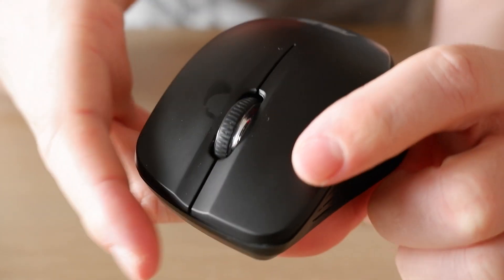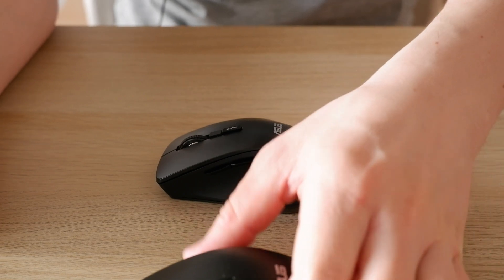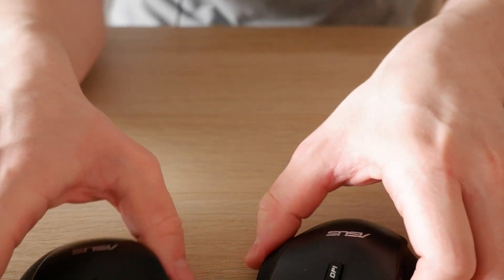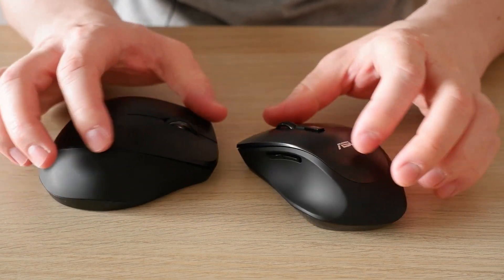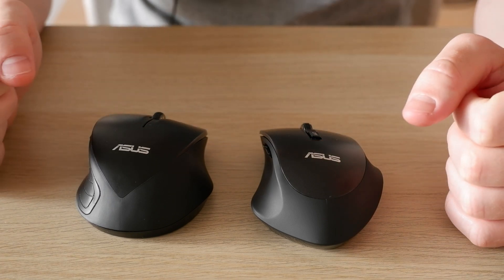There you go — you can see the light. It's that easy, although it's not actually that easy since I had to figure it out on my own. But that's how you do it. So both of these mice can actually do 1600 DPI if you're looking for that. Thank you for watching, see you in the next one, bye.